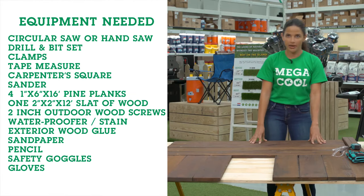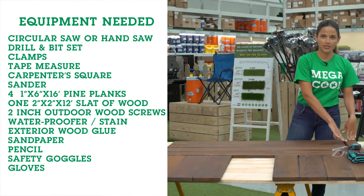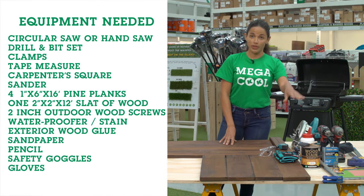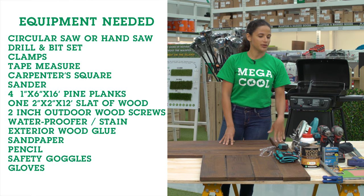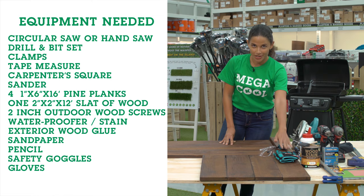You'll also need four one-by-six by sixteen foot pine planks, one two-by-two slat of wood, two inch outdoor wood screws, Koyman wood stain, exterior wood glue, sandpaper, pencil, safety goggles, and last but not least your gloves.